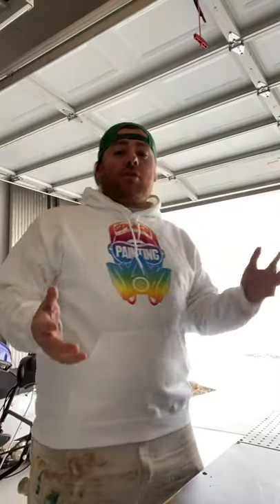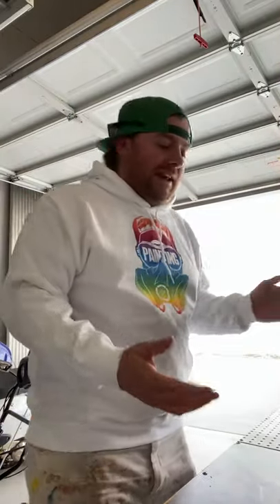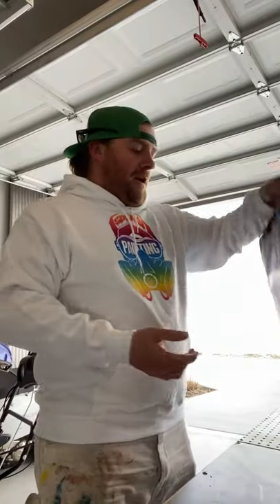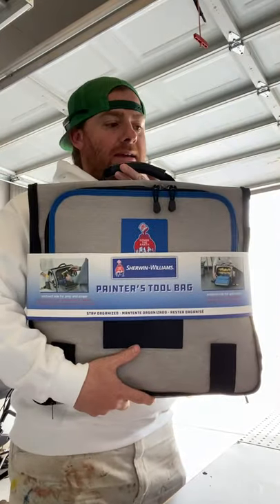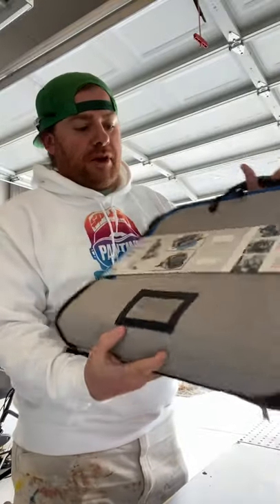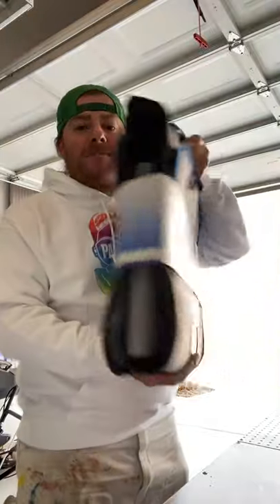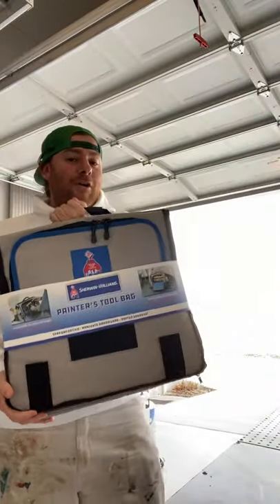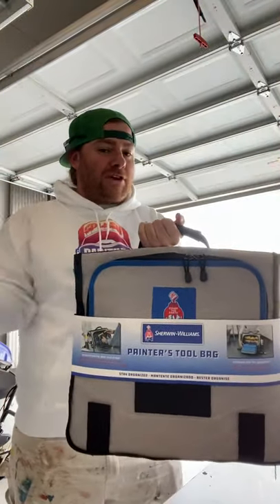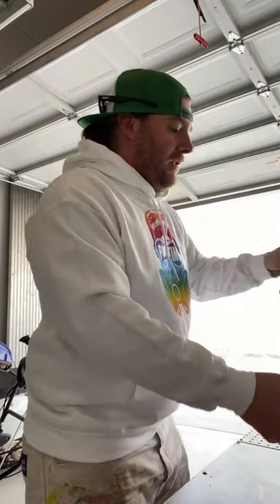Good day everyone, Splash here, hope you're having a great day. I am your resident Instagram painter and I have something really exciting to show you today. Without further ado, let's just jump right into it. We are talking about the Painter's Tool Bag, a new product out this year from Sherwin-Williams. I have not yet opened this up - I wanted to save it for an actual unboxing video, so let me go ahead and open this up.